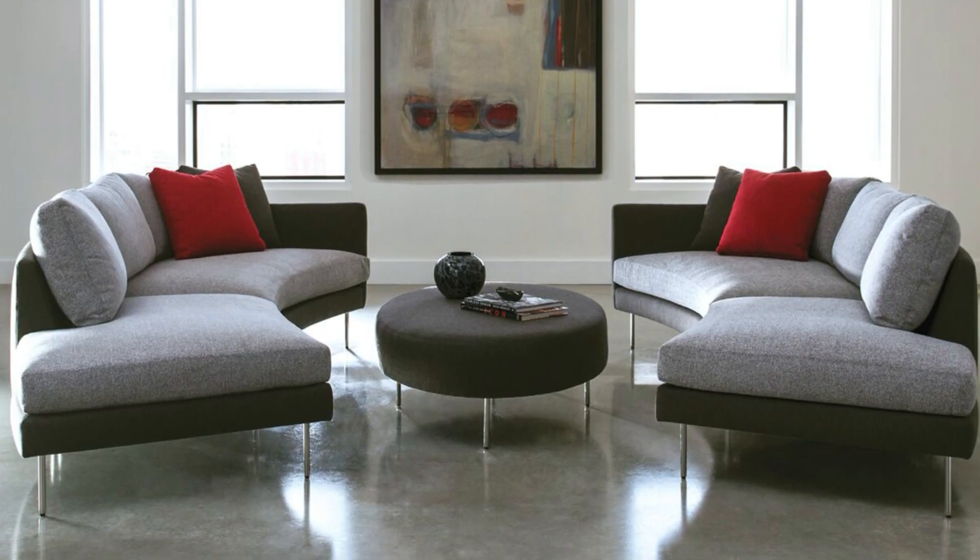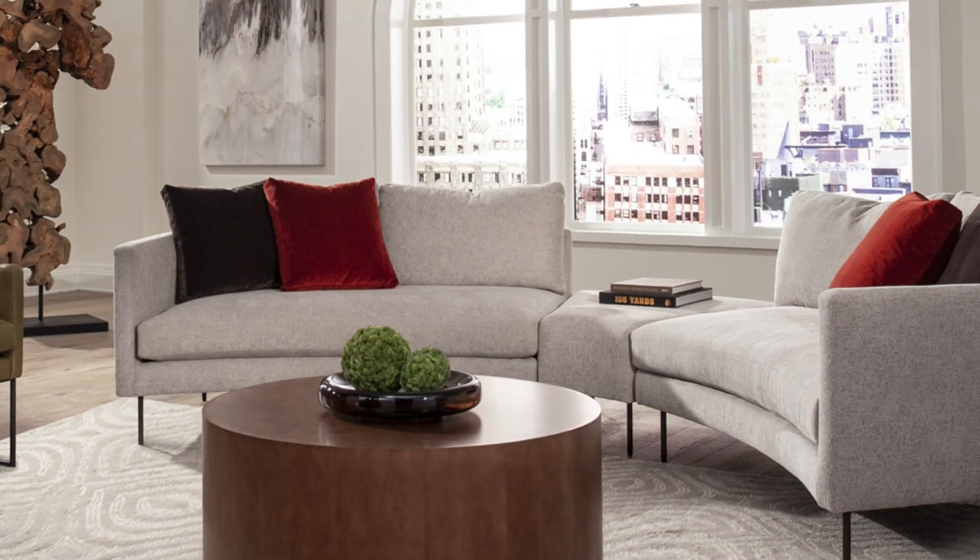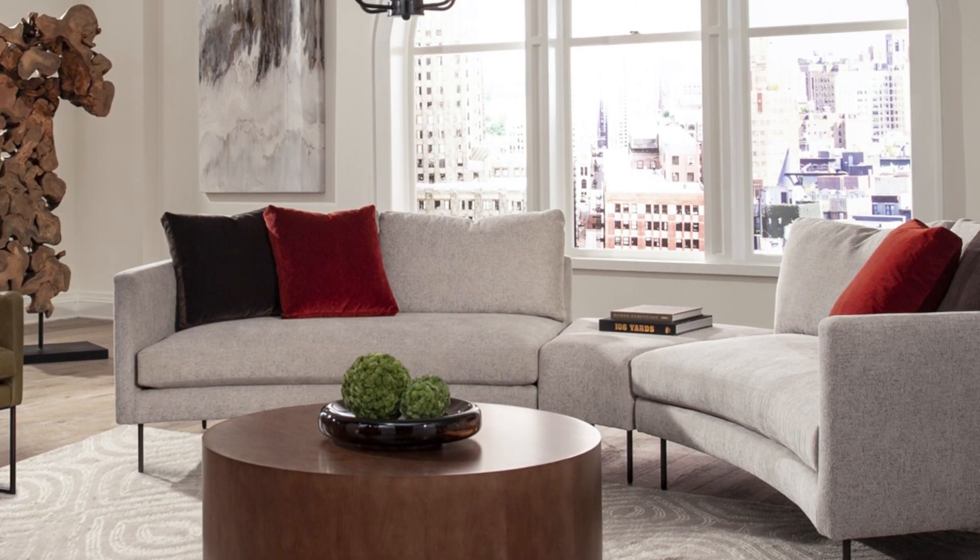What I like about the Slice Sofa is its open, airy feel, the narrow track arm, it's elevated off the ground, and its low-profile back is great for an open-concept space — it won't block your view.